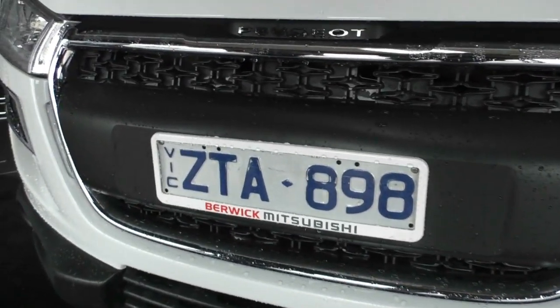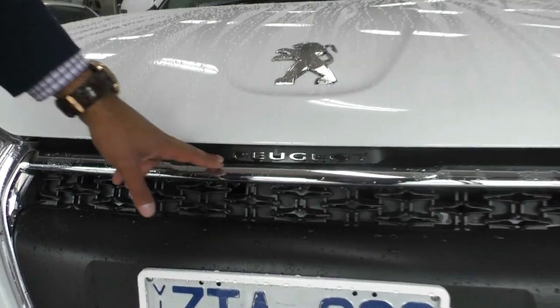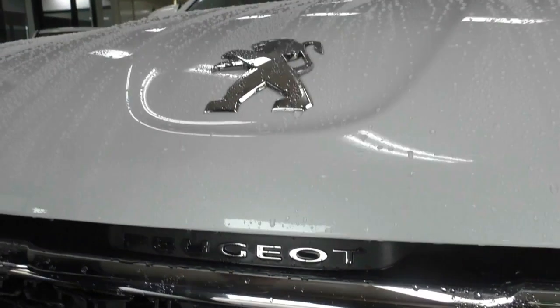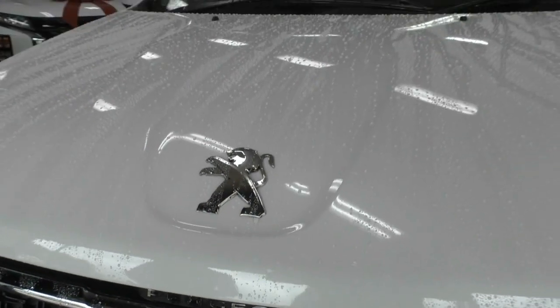The thing I love about Peugeot is their attention to detail. You've got the Peugeot badging just inside that grille and the actual Peugeot line just on top of the bonnet, so it keeps the whole front end nice and clean.